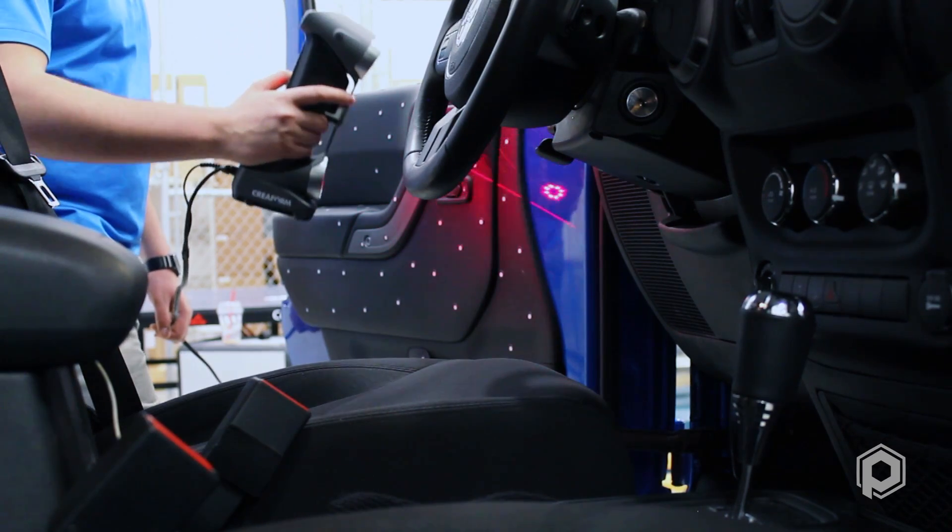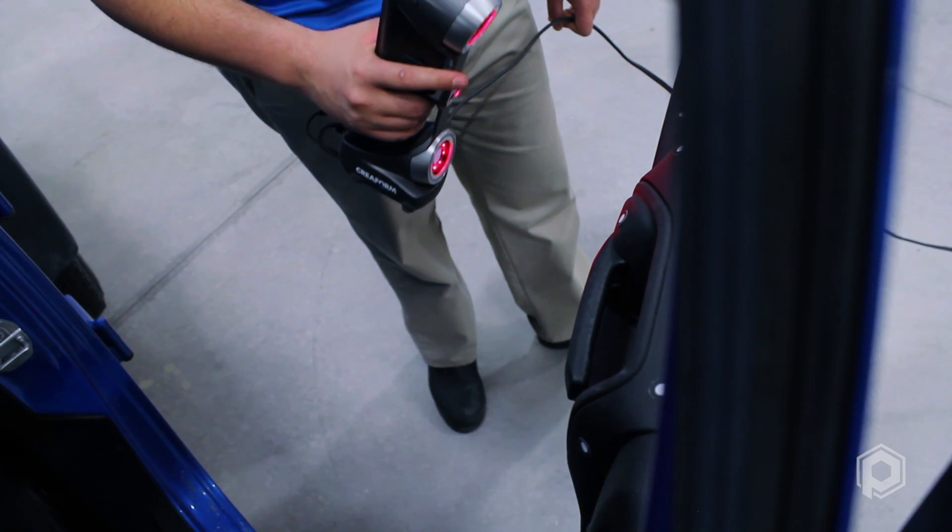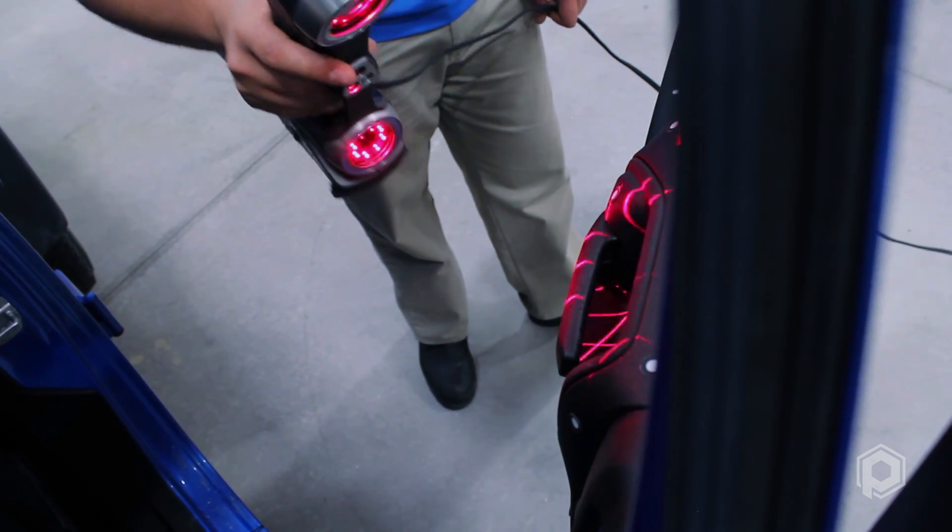When using seven lasers to scan a part, it allows for decreased workflow time, ensuring accuracy along the way. The HandyScan 700 has an operating accuracy of 30 microns, allowing it to hold one of the tightest tolerances while still remaining as portable as possible.